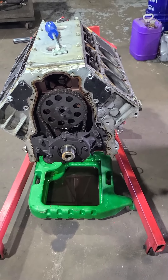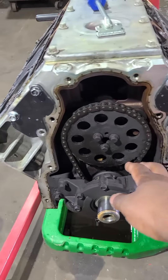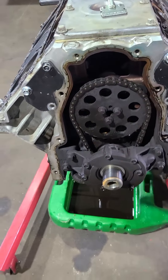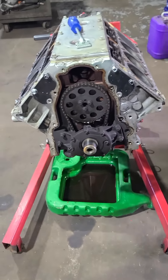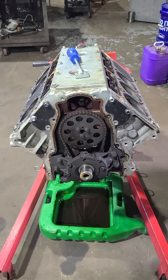We got our LS1 all torn down, heads off, and our chain has plenty of slap in it. So we're doing a new chain, lifters, oil pump, and gaskets. Let's get this going.